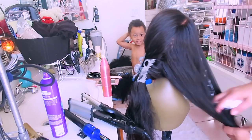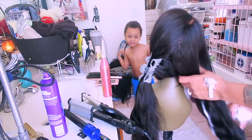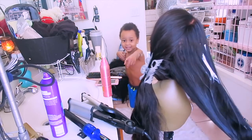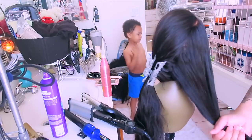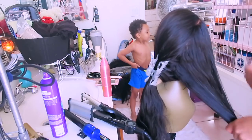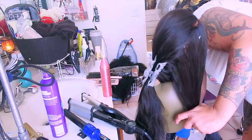My grandson came through to see what I was doing. I'm going to put styling mousse onto the actual wig itself, which will help tame any flyaways or frizziness and also allow the curls to hold a lot better when using the curling iron.